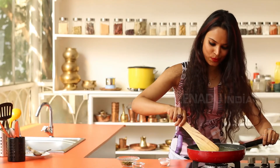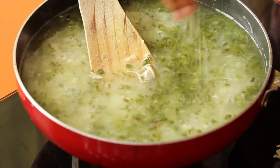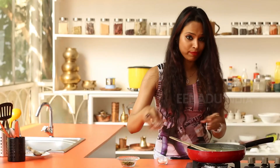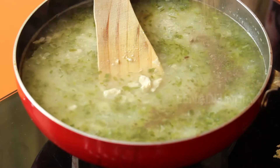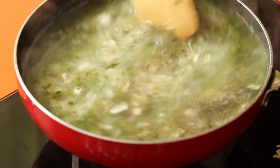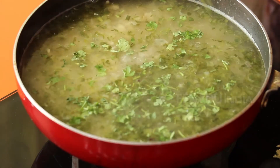So my chicken clear soup is almost done. You can finely season this with some salt, then sprinkle some ground pepper. Give it a nice stir. Finally, you can garnish this with some coriander leaves.